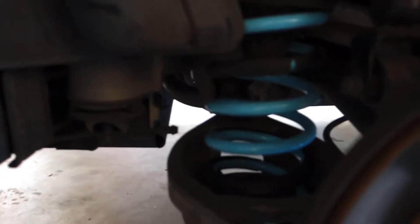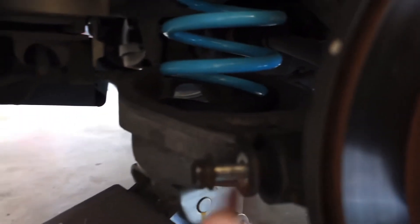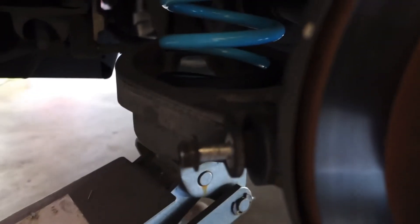I didn't film the other side, but the right side spring is already in. Pretty much had to put the jack under the spring cup so it aligns, and then just slam it in — and that should be a pretty done install.